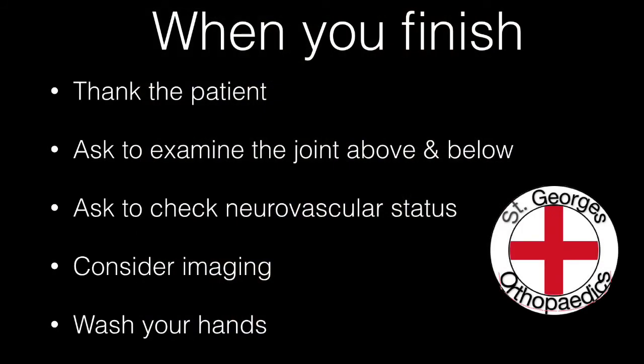Once you've completed your examination, remember to thank the patient and ask to examine the joint above and below if appropriate. Ask to check the neurovascular status and consider any imaging that you might want to undertake.